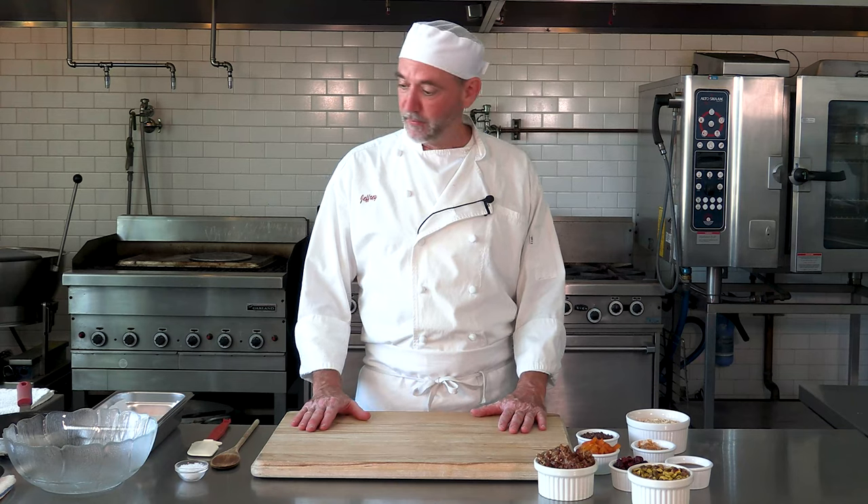Hey there, Chef Jeff here at White Apron Catering in Lake Worth. Today we're gonna make something a little off our beaten path but it's still something good and fun, so we're just gonna roll with it. We're gonna make some granola bars. Everybody knows what granola bars are — you probably buy them and eat them. Why not make them from home? You're gonna find out it's gonna be better.